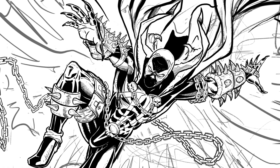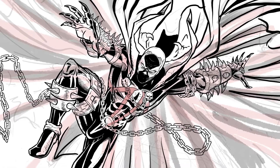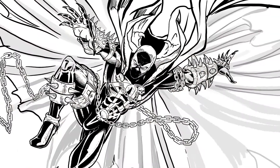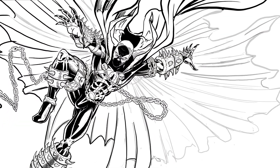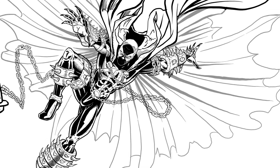Now on to dealing with the cape. I've done color lines and darkness to help me figure out the flow of this giant billowing cape behind him.